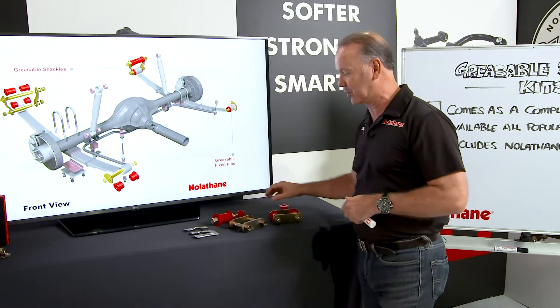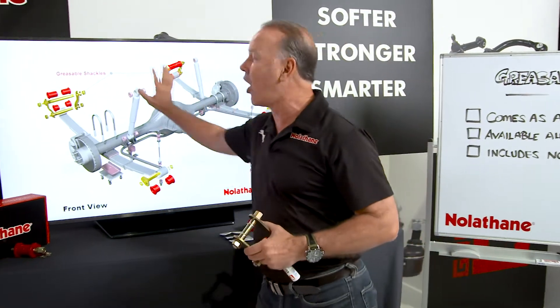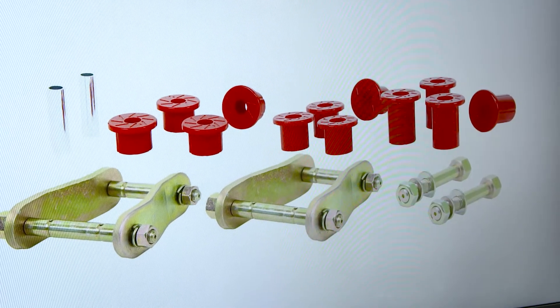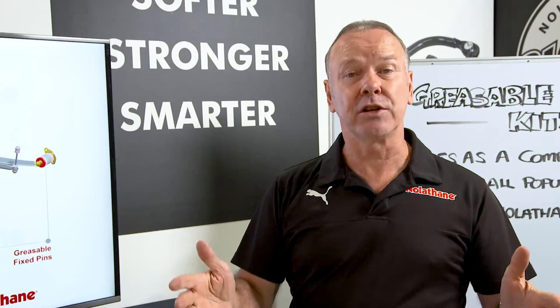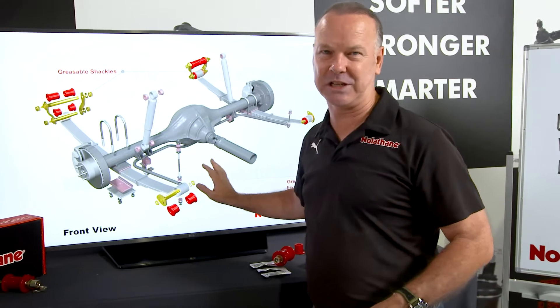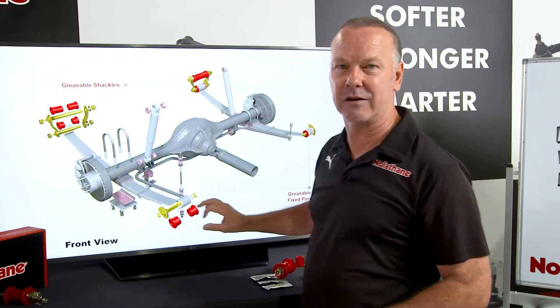They've gone a step further, because what they're going to provide now is a whole greasable shackle bushing kit — complete, the whole lot. The greasable shackle kits come as a complete kit, front and rear of your leaf springs.